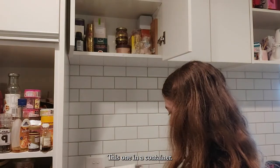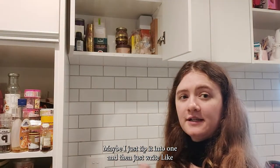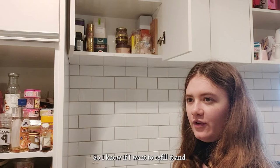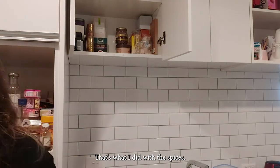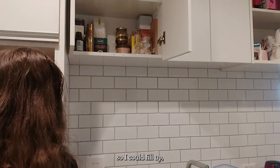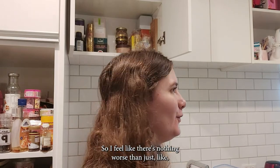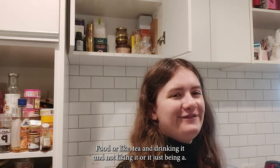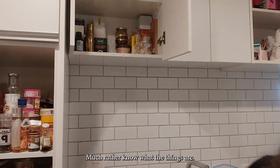I do want to put this one in a container. Maybe I'll just tip it in and write the fruits and stuff so I know which one it is and where it's from, so I know if I want to refill it. That's what I did with the spices — I wrote 'chili flakes' so we'd know what they were when filling up. I'd much rather know what things are, honestly.